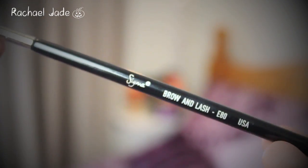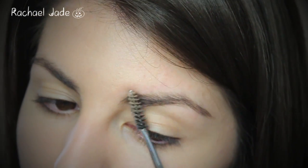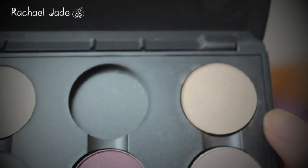Moving on to eyes. Elena's eyebrows aren't overly groomed or overly filled in, but they are nicely defined. I'm going to take my Sigma Brow and Lash E80 Eyebrow Groomer and run it through my eyebrows lightly. Then taking my Sigma Angled E75 brush and a mixture of MAC's Charcoal Brown and Omega eyeshadows, I'm going to use this to lightly fill in my brows.